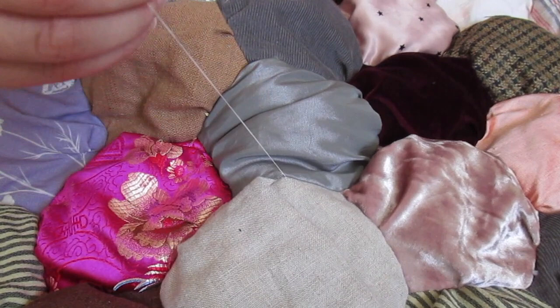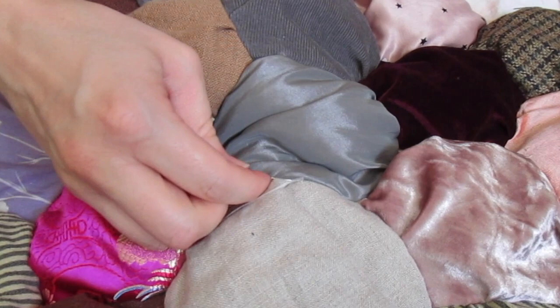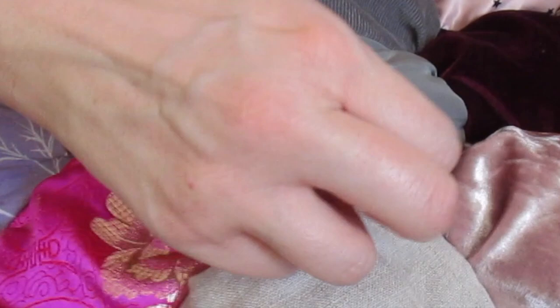Once you finish closing up your edge, lay your quilt flat and pick 10 or 12 areas evenly spaced out where you will want to tack your quilt down. I just anchored my thread and ran a few stitches through the front toward the back, and this way it keeps the back and the front from shifting around.